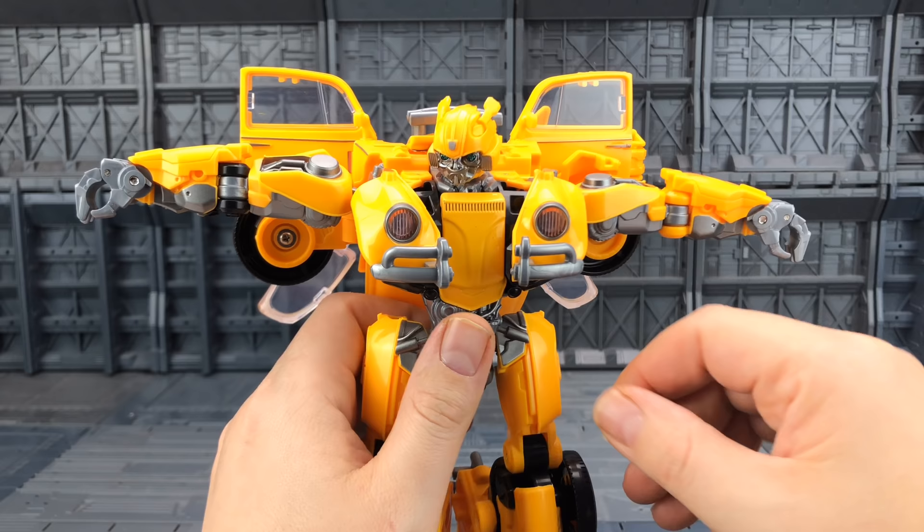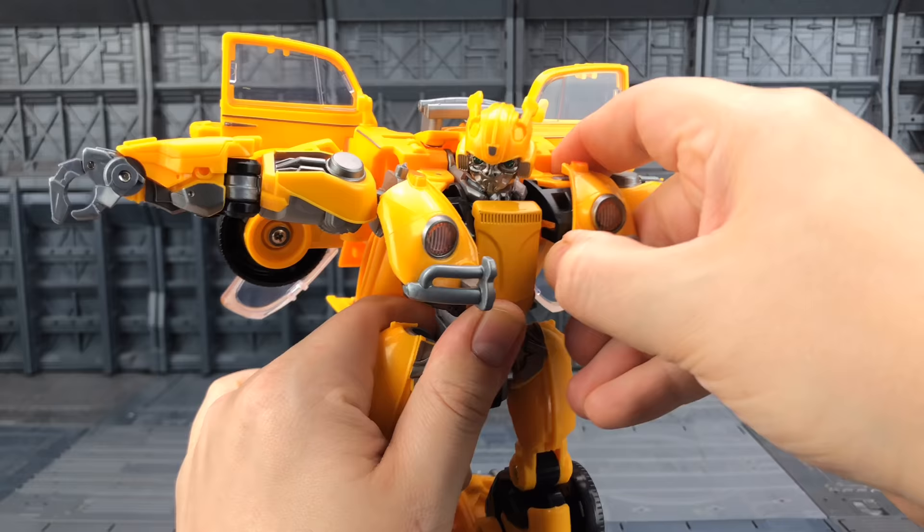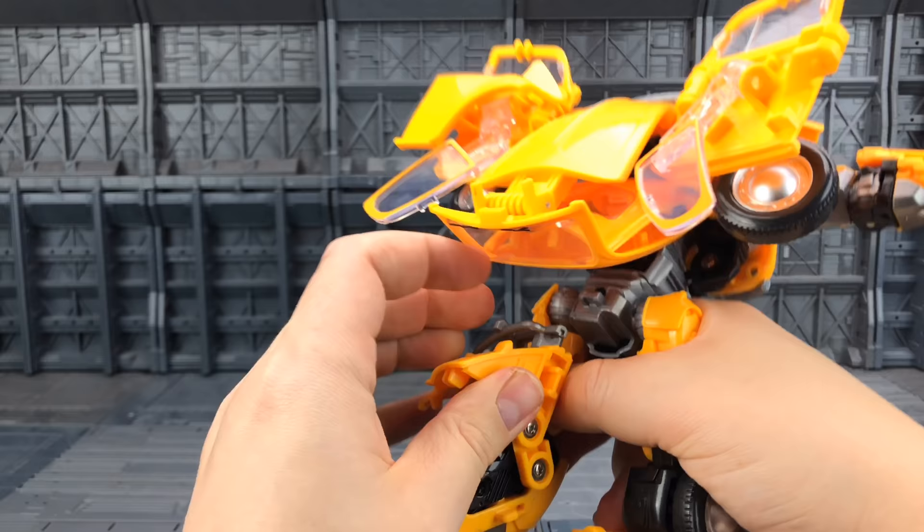Even with those floppy ankles there's still enough there to get some nice poses. Here's bot mode. Now to begin transforming the Yellow Bug — lift his arms up, then open up these chest pieces which are tabbed in either side.